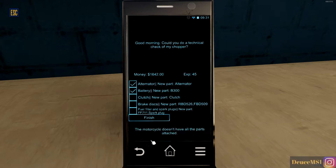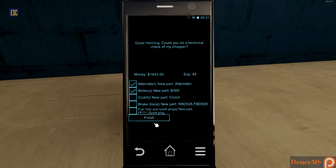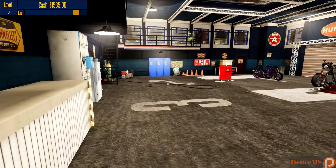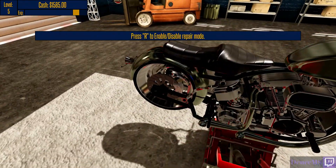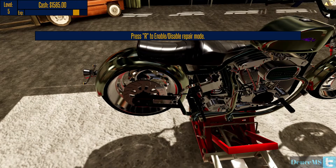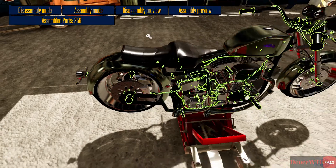We have the fuel filter and spark plugs, I think we have all of our parts. We just have to find the clutch and the brake disc. Is it the front brake disc, the back brake disc, or both? Let's go into disassembly preview mode to have a look.